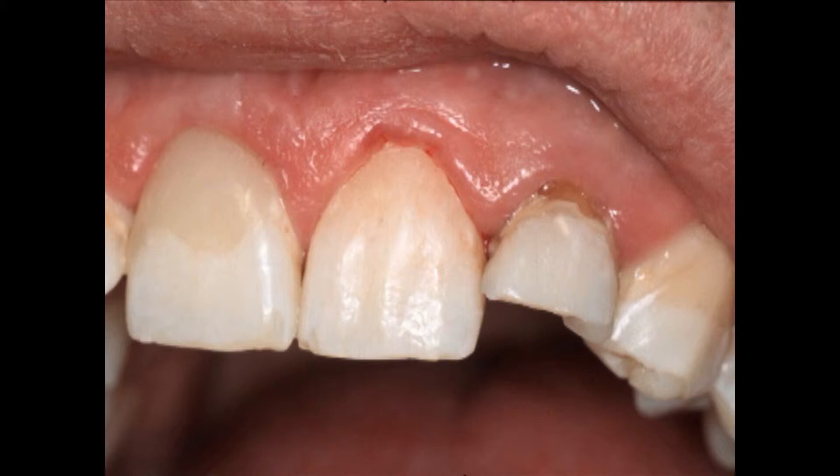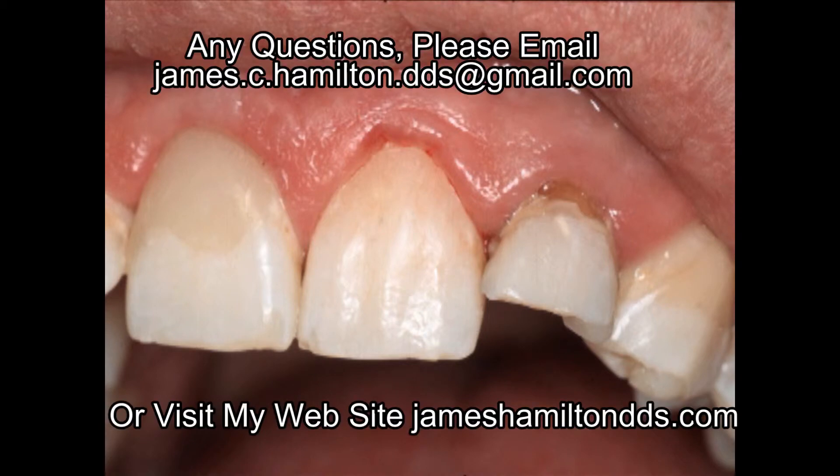Five to ten minutes of chair time has been saved because we used a clear custom matrix that reforms the unset composite and leaves a surface that is not air inhibited and needs minimal, if any, finishing or polishing. This saves the dentist and patient five to ten minutes of chair time.